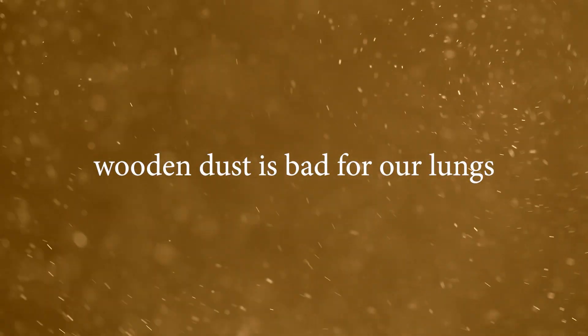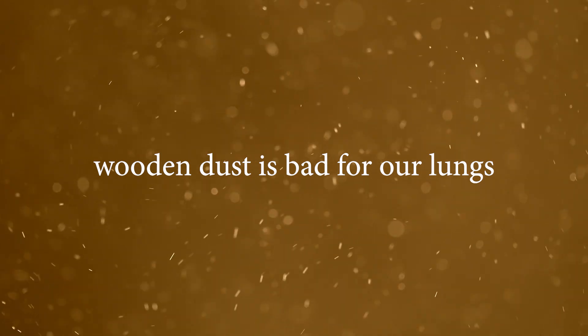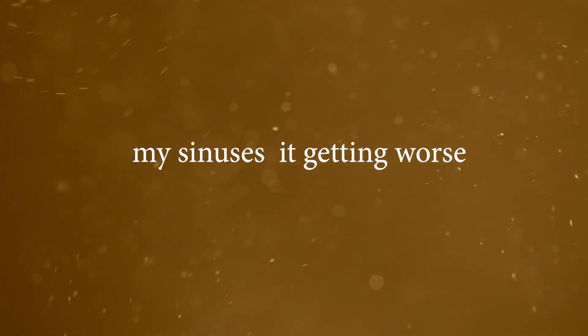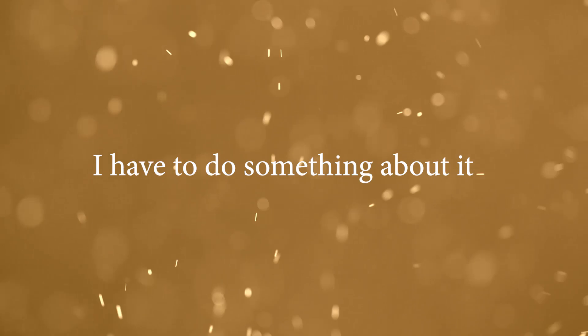The main concern while working inside the workshop is dust. Even though we have a dust collector, that is not enough for filtering the dust. So in this project, I'm going to make an air filter for my workshop because I'm concerned about my health while I'm working.